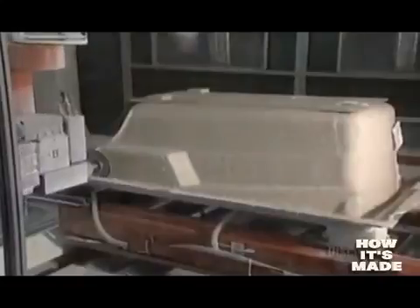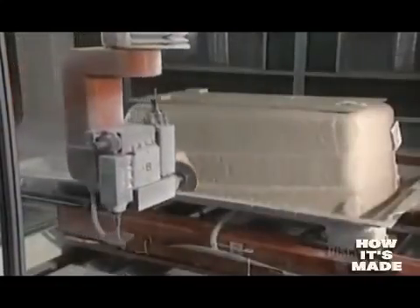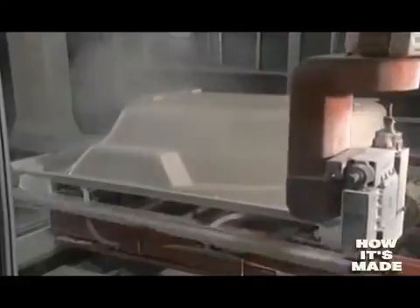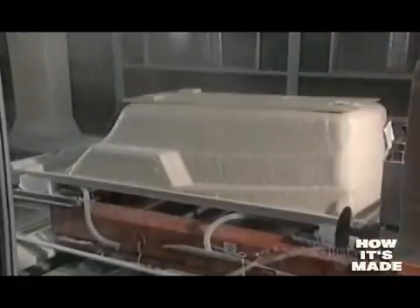The shell is then transported to the milling department. The shell is now dry and hard. They can extract it manually, but here they use digitally controlled machines. The operation begins with the trimming of the edges of the bathtub.